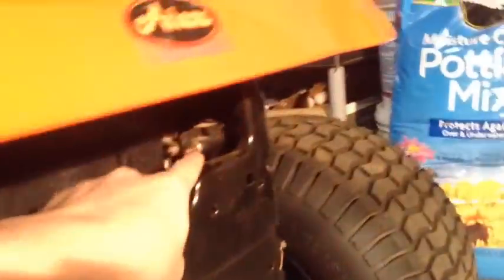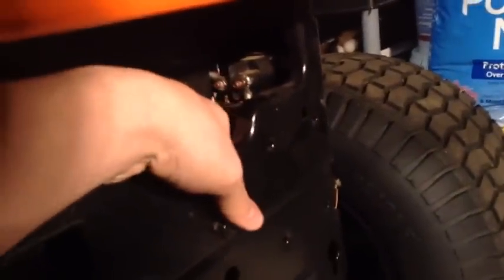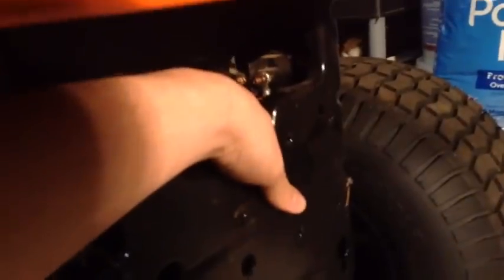You can get replacement solenoids cheap at Walmart or wherever. Just make sure you get the correct prong count — four-prong or three-prong, whichever is correct for your mower.